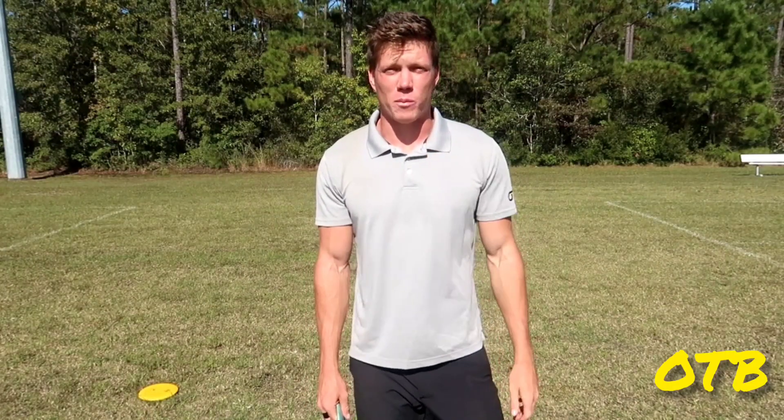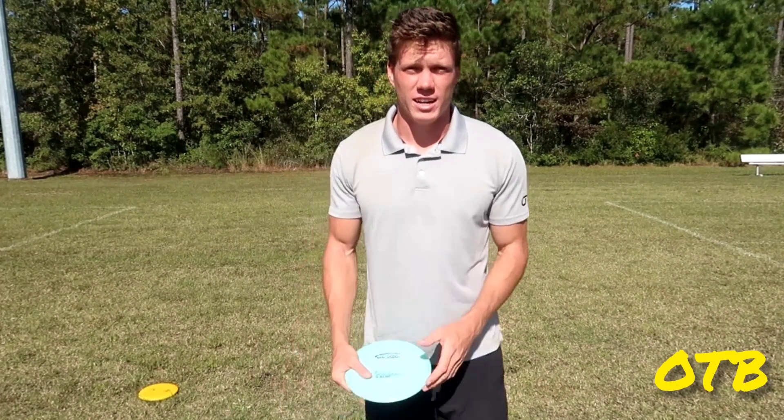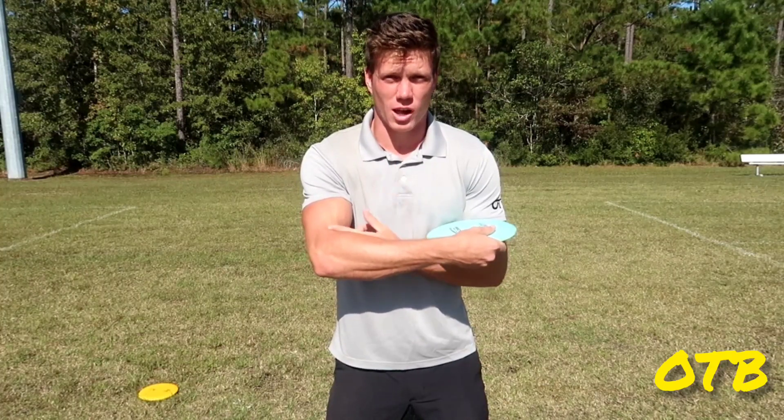So tip number two, I'm going to talk about the power pocket. I like to call it a hit box actually, because that's kind of what we want to create. As you're pulling the disc in, you want to create a perfect box between your shoulders, your elbow, and the disc.